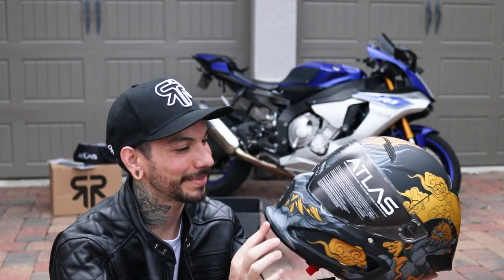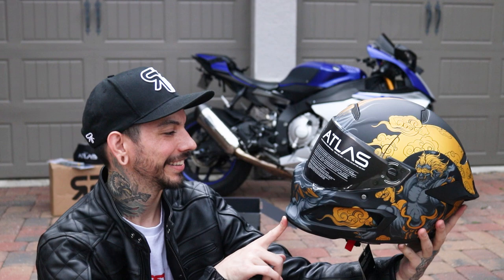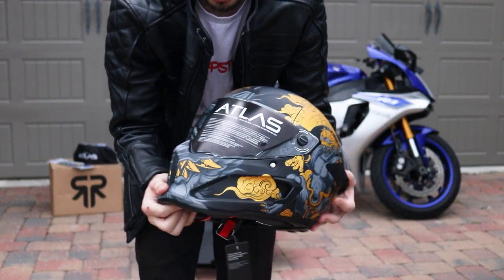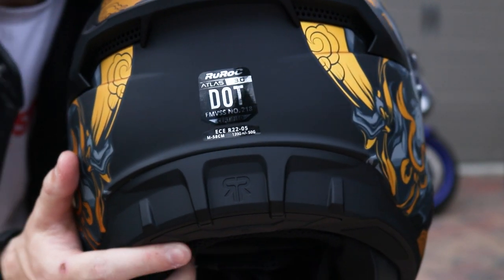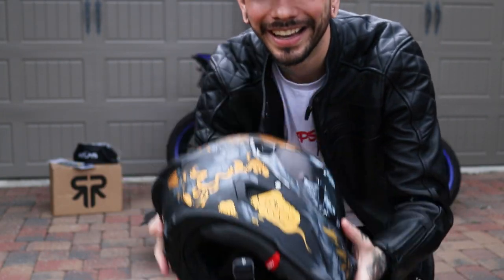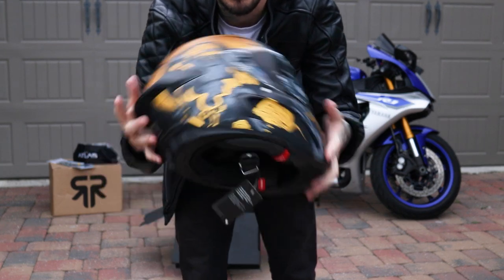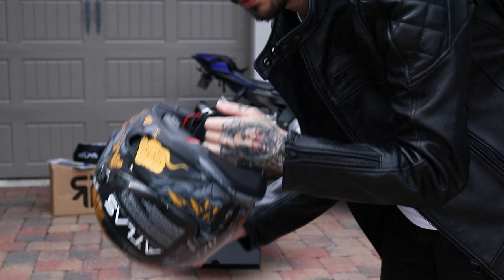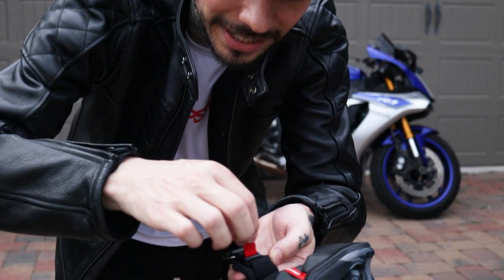Supposedly these are more soundproof than the previous versions, safety certified in every way possible. They're also lightweight — feels so good, so easy, like nothing. If you haven't seen this on a Ruroc before, one of my favorite parts is the Fidlock strap.